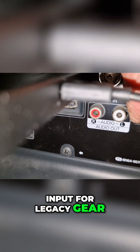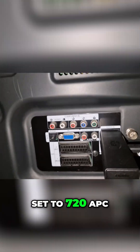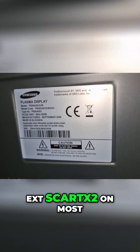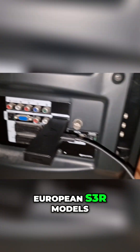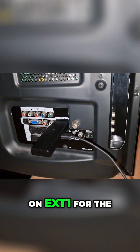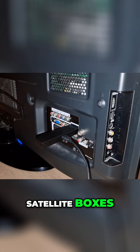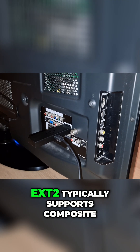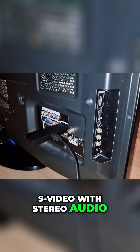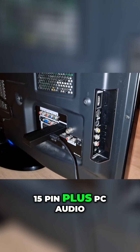Component video plus left and right audio provides high-quality analog HD input for legacy gear like older game consoles or DVD players set to 720p. On most European models, there are two SCART connectors: EXT1 offers full bandwidth RGB SCART for the cleanest SD picture from VCRs, satellite boxes, or retro consoles. EXT2 typically supports composite and S-Video with stereo audio.